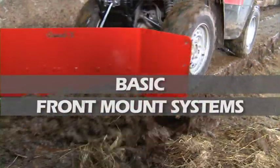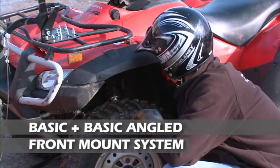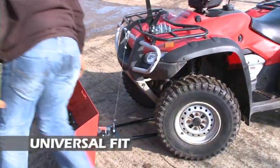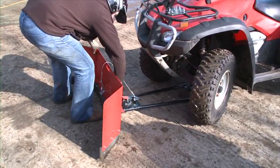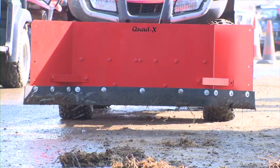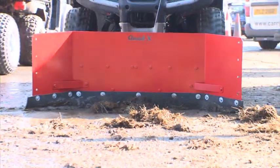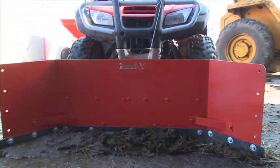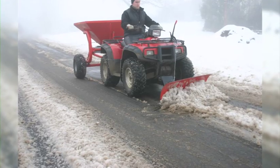While the Quad X super mount system is the best, the basic and basic angled front mount systems are still a great choice if you have a tighter budget. They are universal fit, very easy to attach to any quad, and offer good ground clearance with quick attachment and removal of accessories. Both basic systems can be used with a yard scraper. The basic angled option, which offers left and right positions, is also compatible with the dozer blade, silage blade and snow plough.